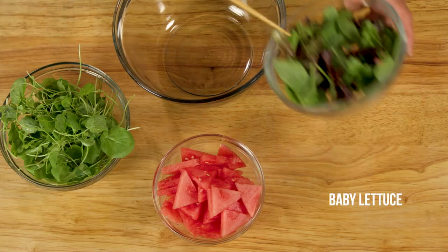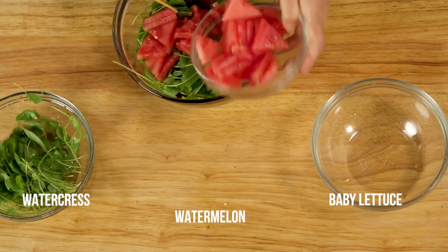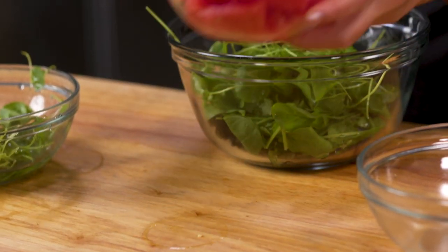Gently toss the baby lettuces, watercress, and watermelon and set this aside. Remember, you can save any remaining watermelon flesh for a garnish or to puree for a beverage later.